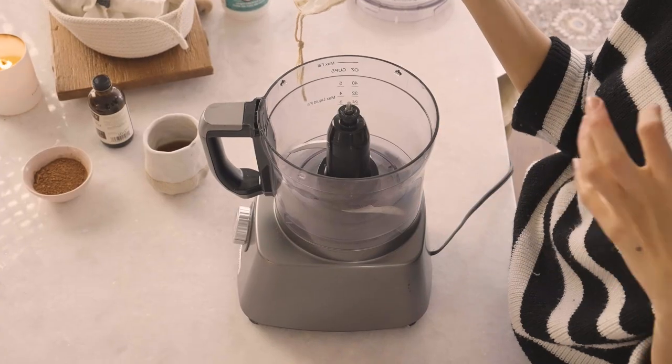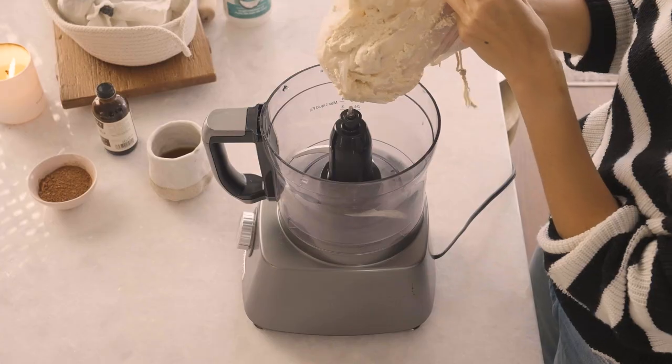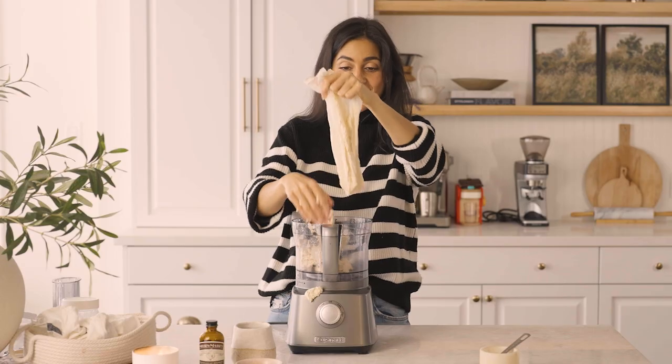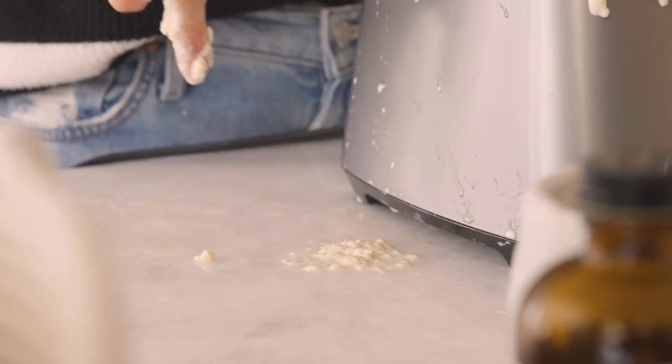So this is where things get a little bit messy, but just embrace your inner kid — and then after that, it's all nice and clean. Plop that in. It doesn't look like much yet, but I promise this is not what it's going to look like when we're done.